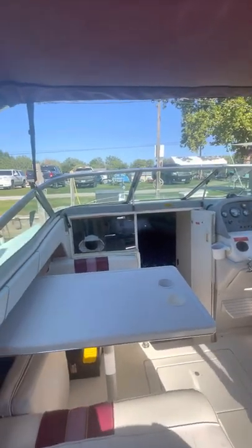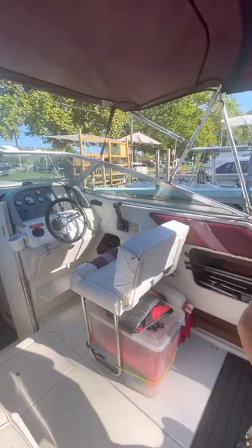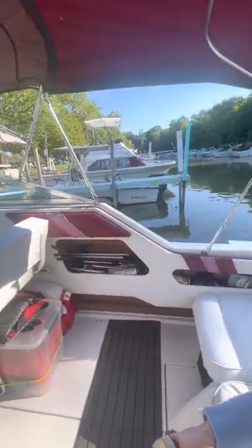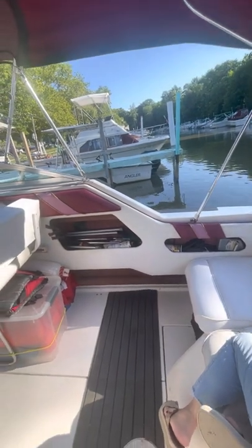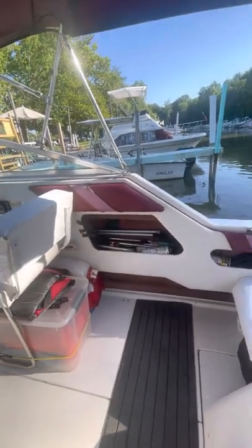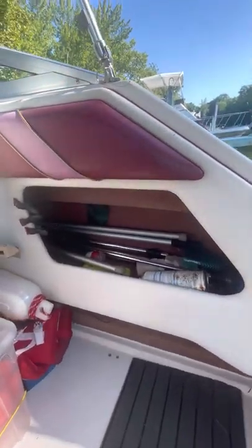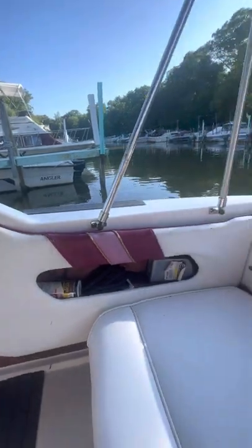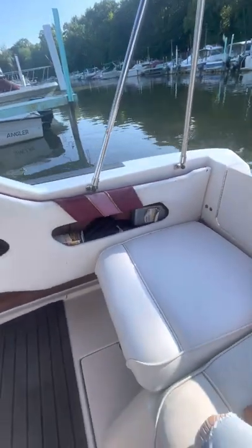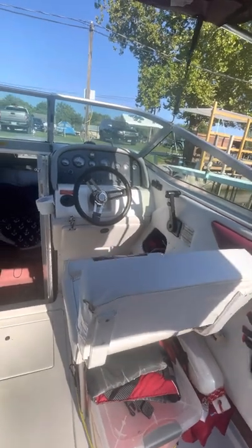This video is of a 1994 Chaparral 250 Express Cruiser. This is the top deck. There's storage on the sides here for bimini poles and whatever, a couple of storage areas.